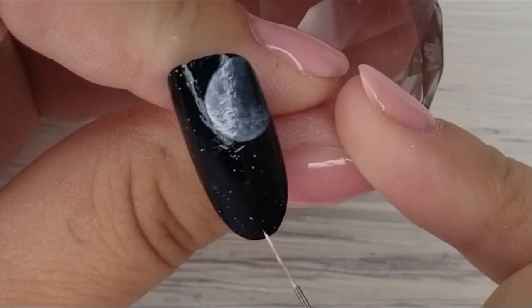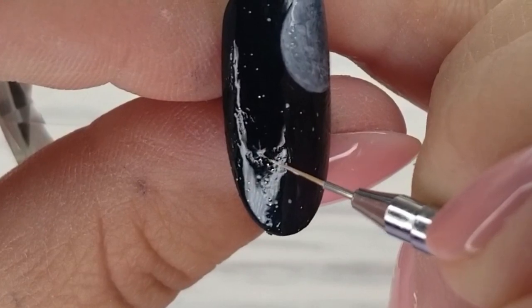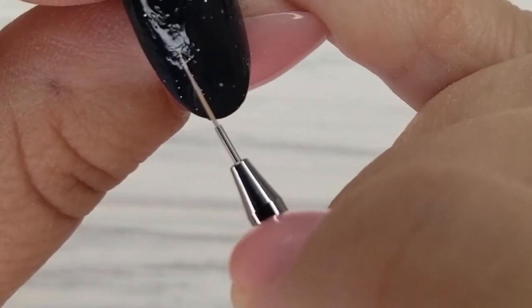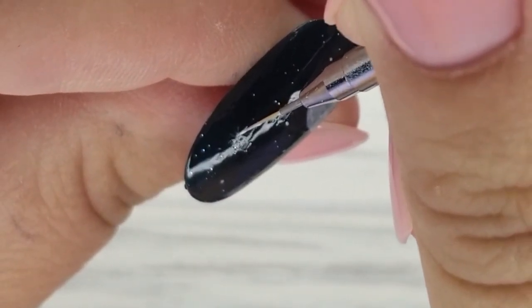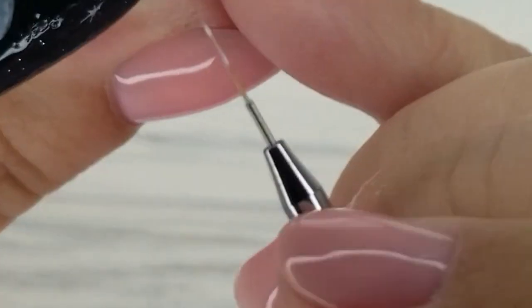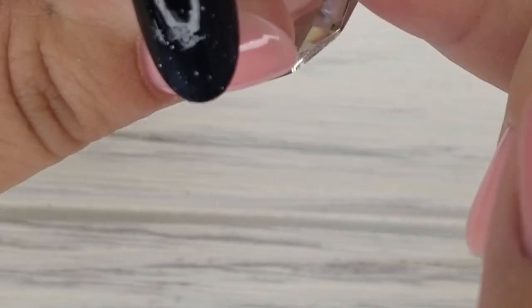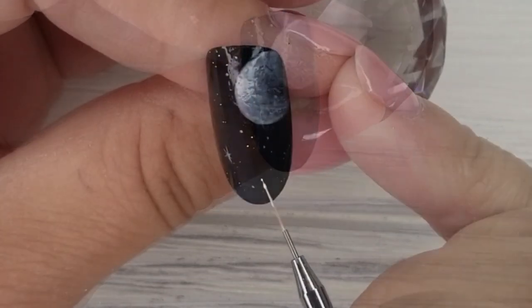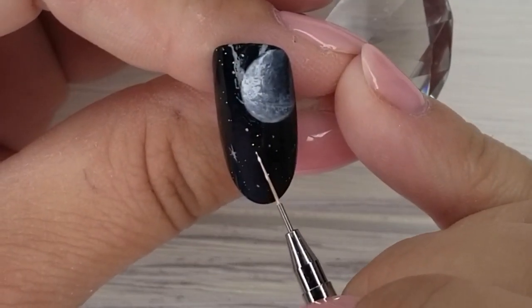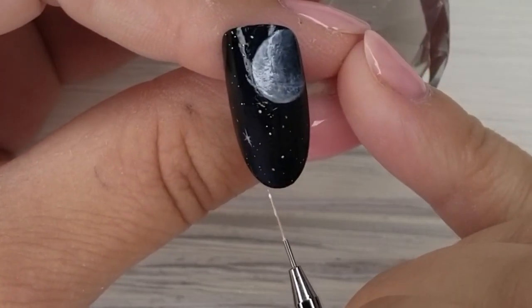After fully curing the number 13 gel polish, I'm going back with the white gel polish — a very tiny amount on my detailer two brush — and putting random little dots of it everywhere. I'm also making a starburst by putting a bigger dot of white down and dragging outwards from the dot. Once you're happy with how many stars you've got, fully cure in the lamp: LED 45 seconds, UV two minutes.